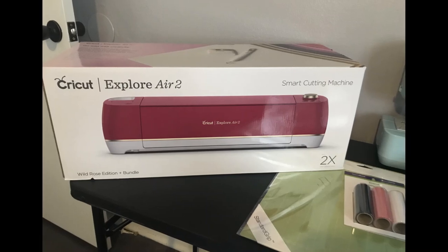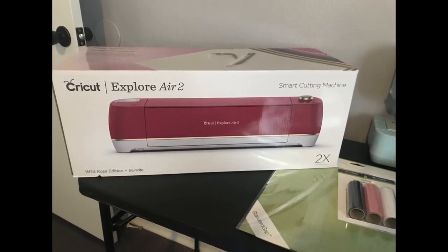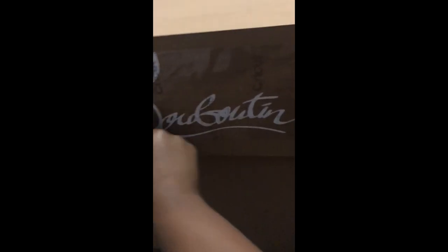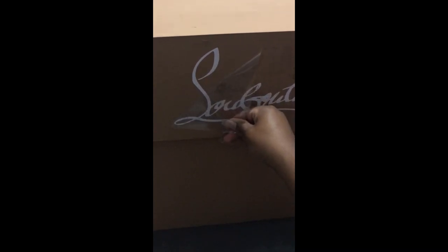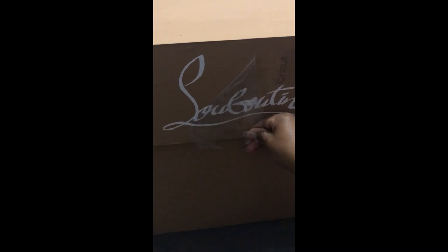In order to do the decals, I used my Cricut Explore Air 2, some white vinyl paper, as well as some transfer paper. Once I printed everything out, I just used my scraper that came with my device and put it on the box for both the sides and the lid. It was very meticulous, but once I peeled off that transfer paper, it was amazing.